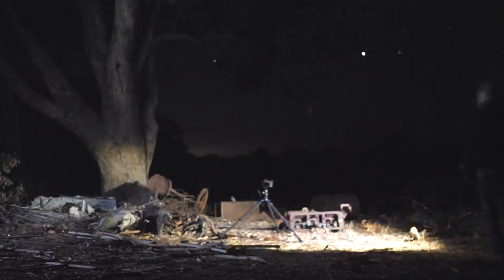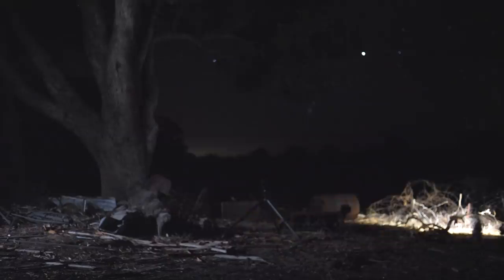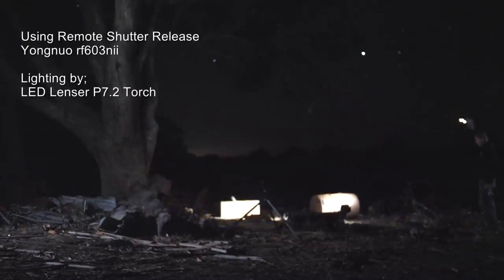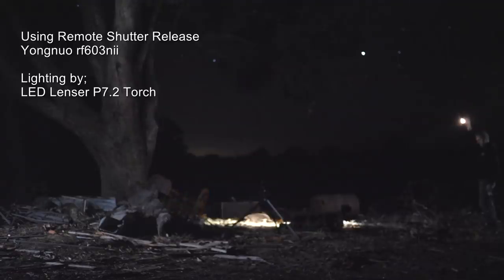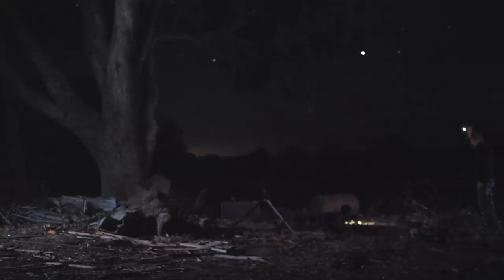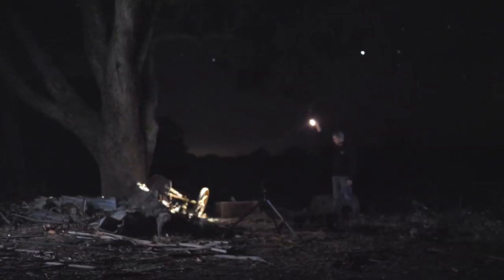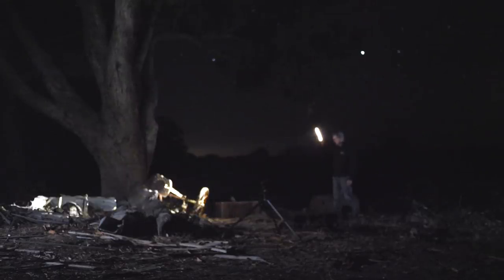Talking about light painting, I'm going to be painting from angles — putting light into the subject from angles like this. I generally find one area at a time. Because I'm shooting at f8, I want to get a little bit closer to the subject. For example, this wheel — I'm going to light it like this. I've got to put a fair bit of light into it because at f8 there's not as much light coming into the camera.